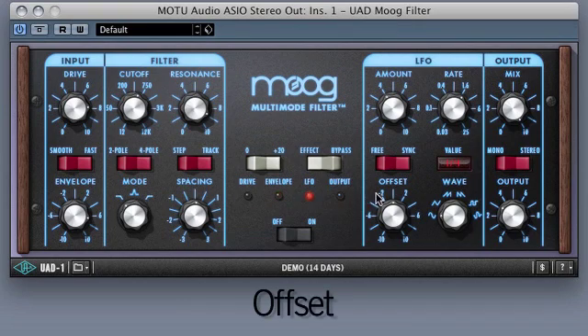Offset manipulates the phase relationship between the hard-pan filters by up to 180 degrees. This can be adjusted between subtle phase shift to audible delay effects. With positive and negative values, the offset control can shift the stereo image of the effect.